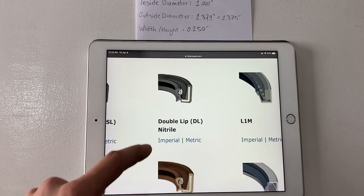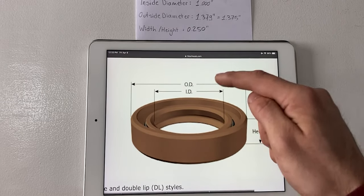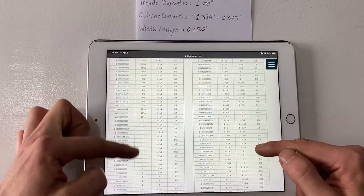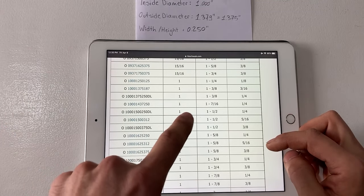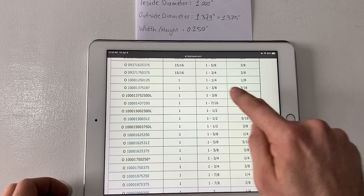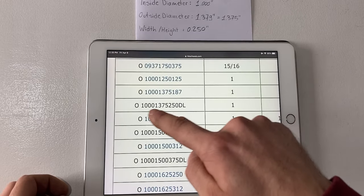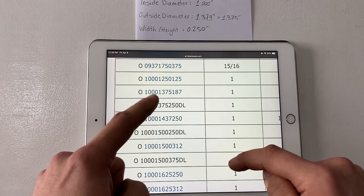I'm going to click on this — we have an imperial seal so I'll click on imperial. You'll notice we measured exactly what's shown here: the ID, the OD, and the height of the seal. With those measurements I'll go down the list — ID is on this column, OD is here, and height is here. One inch is in this bracket. Our ID is one inch, our OD is one and three eighths — even though it's a little bit bigger it's still listed as one and three eighths — and our height is a quarter of an inch. This right here is our part number, and I can contact the supplier and order this seal directly from them.